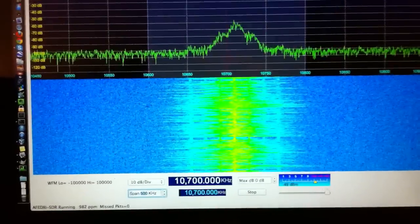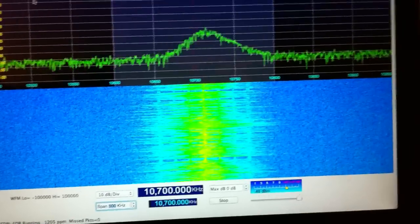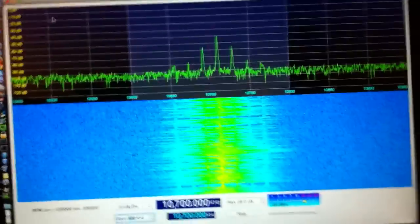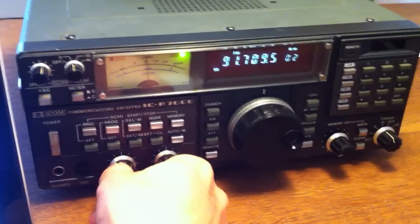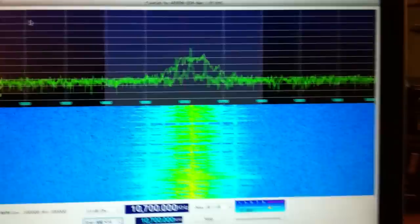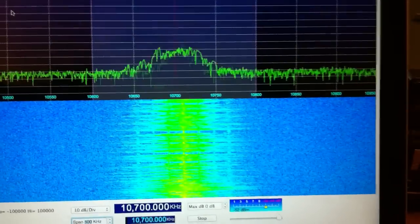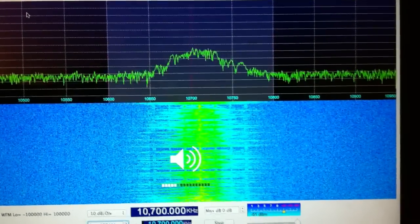I'm using QtSDR and here you can see I'm tuned to the 10.7 MHz IF frequency of the output from the R7000. If I turn down the volume on the R7000 and enable volume on my Mac, you can hear it — I'm easily demodulating the IF content.